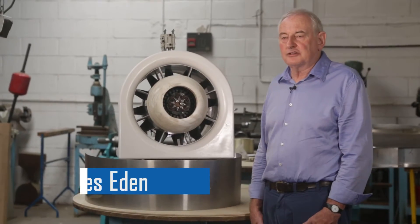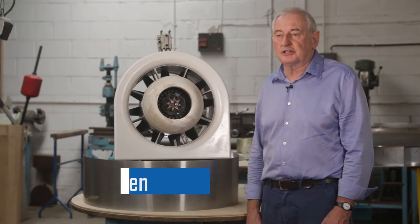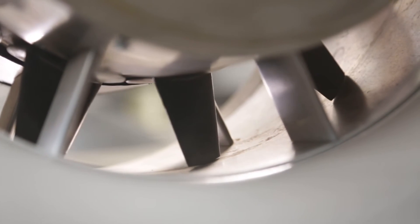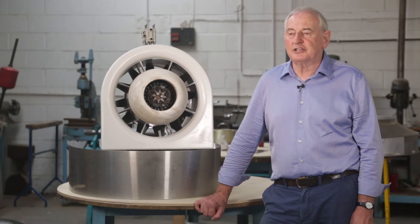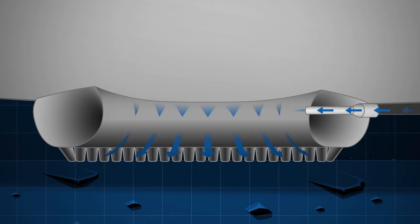At the centre of the air cushion landing system is a fan similar to this which provides the cushion of air. The fan has variable pitch blades which can provide pressure and suction. Using the suction, the airship can grip the ground. This innovation allows the airship to park without any other mooring arrangement.